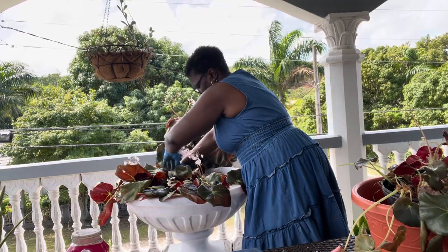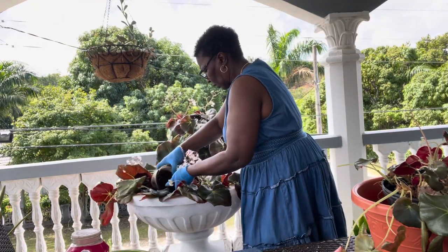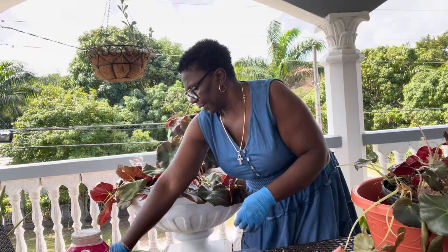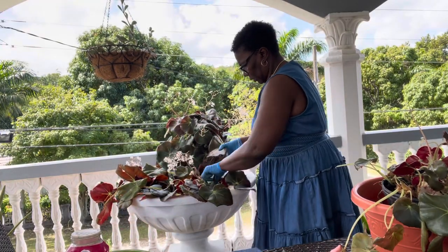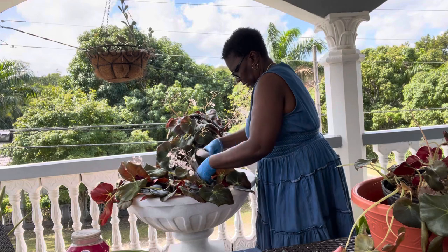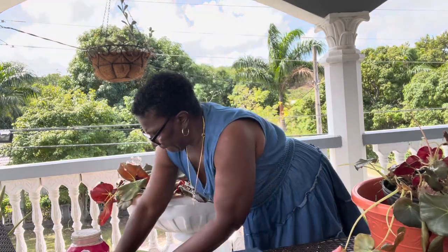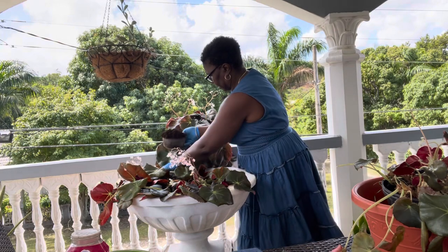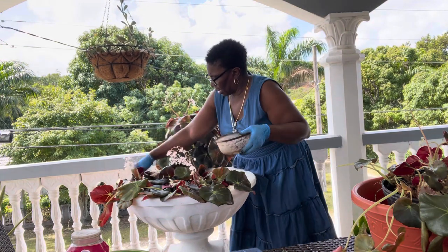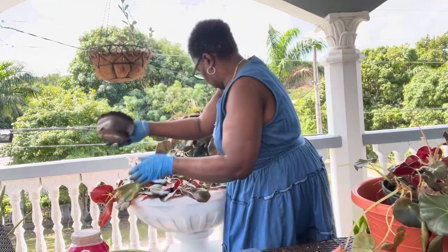I'm putting them to the side, then I'm going to cover with soil. I don't want to get all these leaves messed up, so I'm gently putting soil in. Cover with soil — covering, covering, covering with soil.